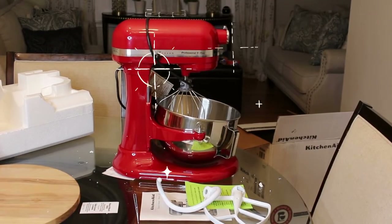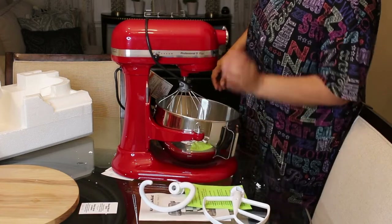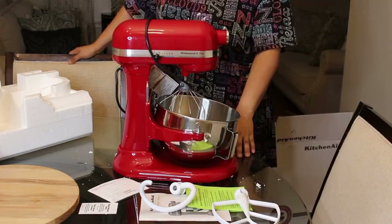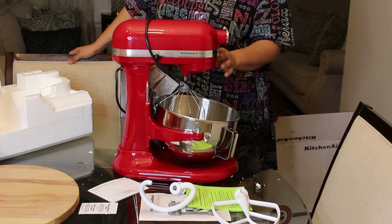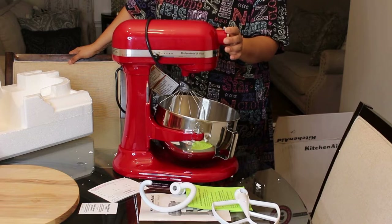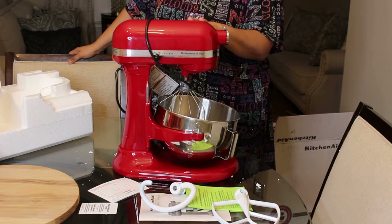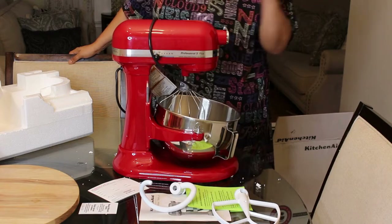Alright guys, so this is it — it has all three attachments and the book. A lot of people have bought their refurbished one and they're happy with it; they said it works just like new. I wanted to get a different color but it was going to be like $60 more, and I was like, forget that.